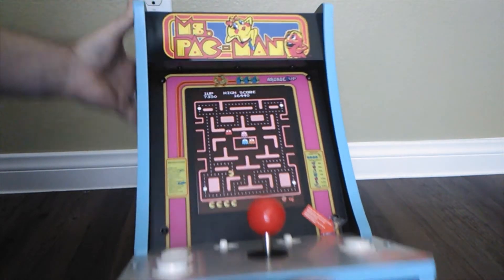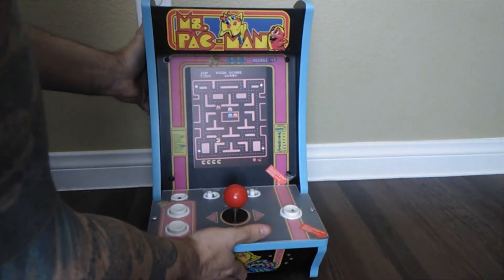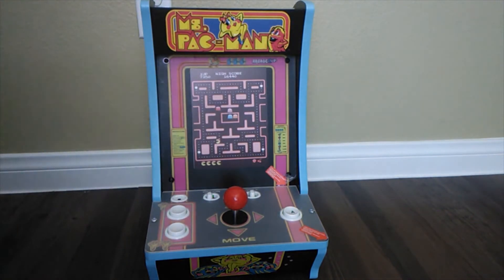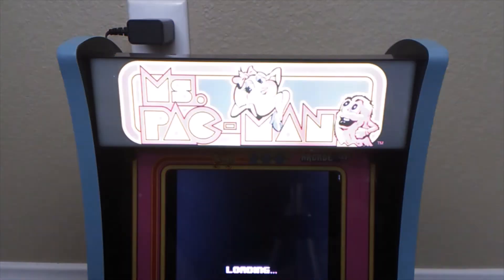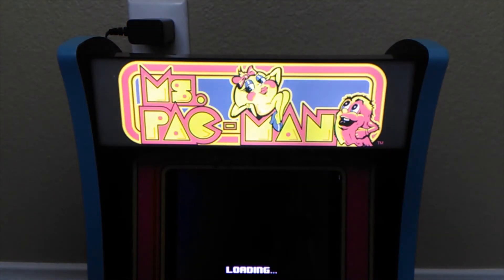Pretty sweet. Let's go ahead and turn it on and see how it plays. We'll take a look at the marquee. It's pretty bright — looks nice.